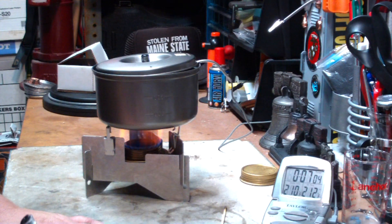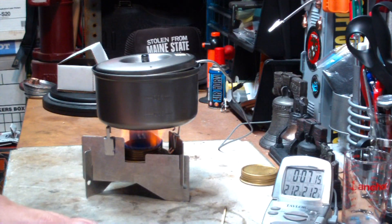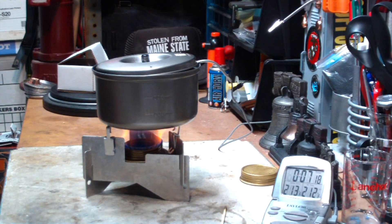There we have 212 degrees at 7 minutes, 9 seconds. Cool.